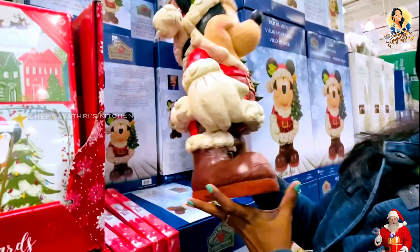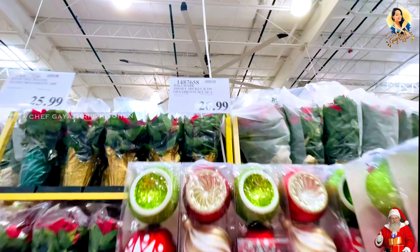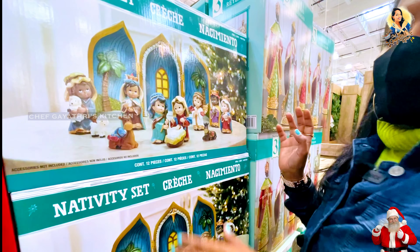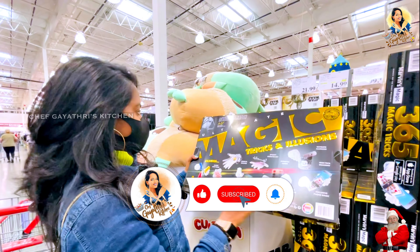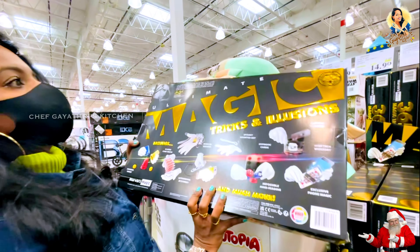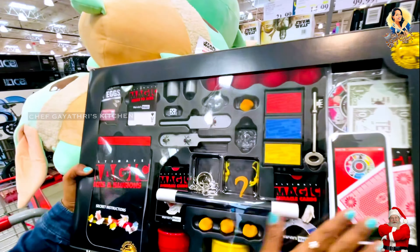This is a Christmas tree ornament — 7 and a half feet. The cost is $14.99. This ornament for trees is $27. This is a nativity set. This is a trick and illusion magic set, $29.99. The chance is super — kids can use all of it and do more.